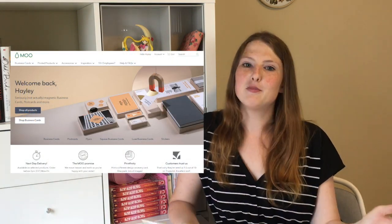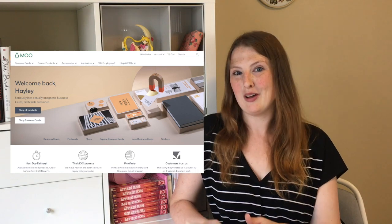Anyway, I'm really excited to open them. I love Moo's products — they're always who I order from — so let's just go ahead and dig into our package!